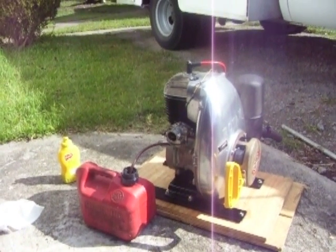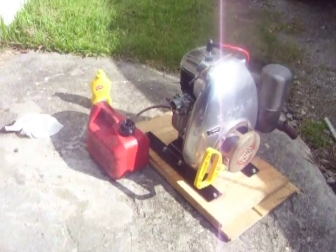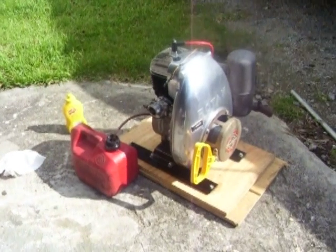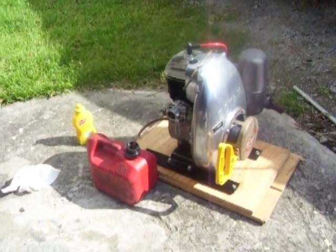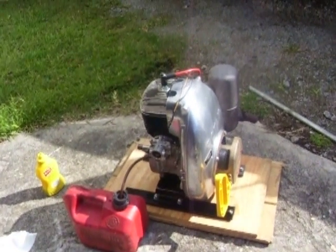I did a lot of cleanup, had to run a hone through the cylinder — had a little bit of water staining, but no really bad pitting, cleaned up good. I polished the fan shroud and a few other things, put a new starter cord in, sandblasted a few parts and painted them.